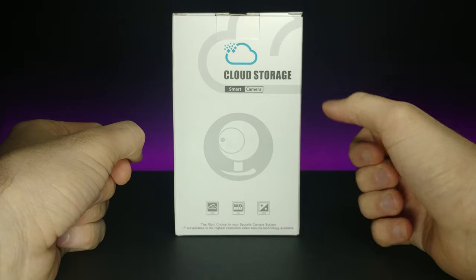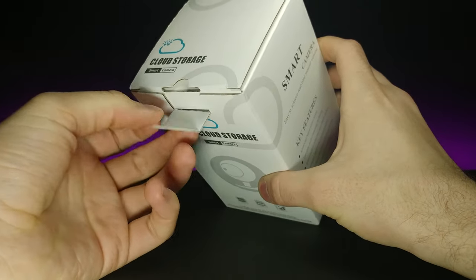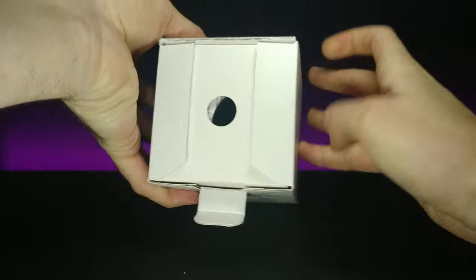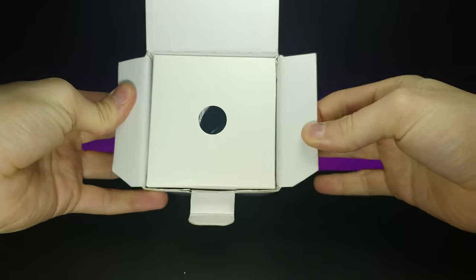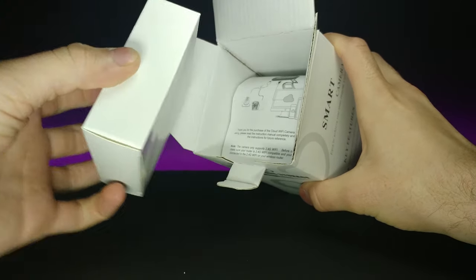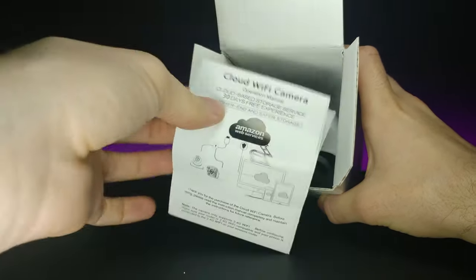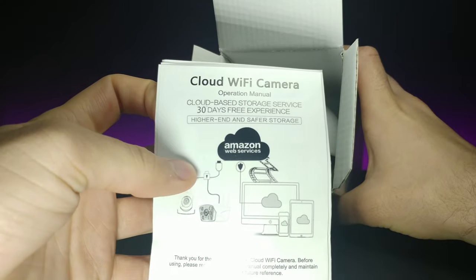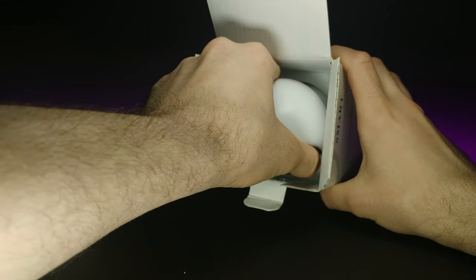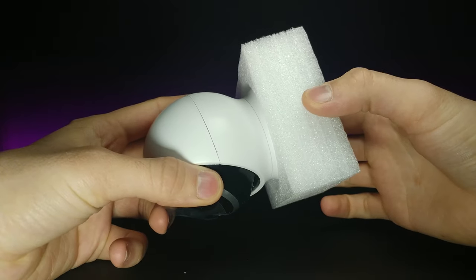Let's go ahead and open this up and see what it's all about. It has a standard pull tab, and then we're greeted by a little hole to slide it out. It looks like a little accessory kit — we'll check that out in a second. It says 'cloud Wi-Fi camera instruction manual,' and then it comes protected in a nice little layer of foam.